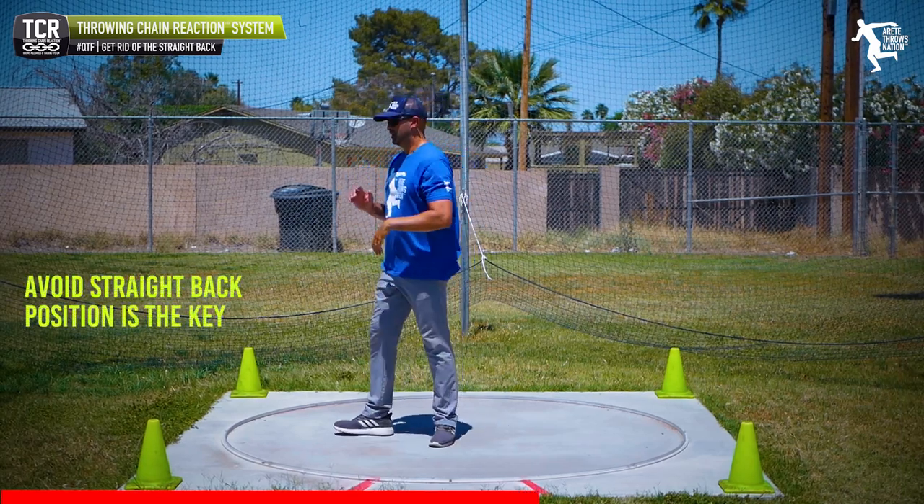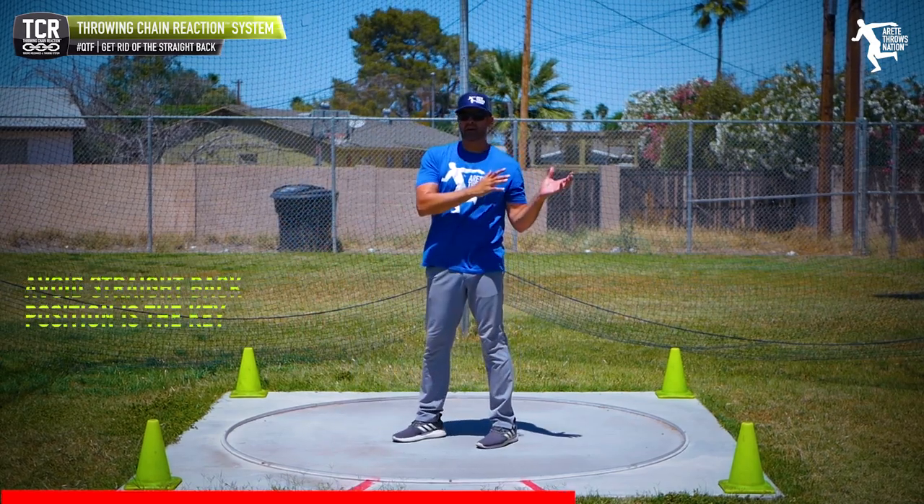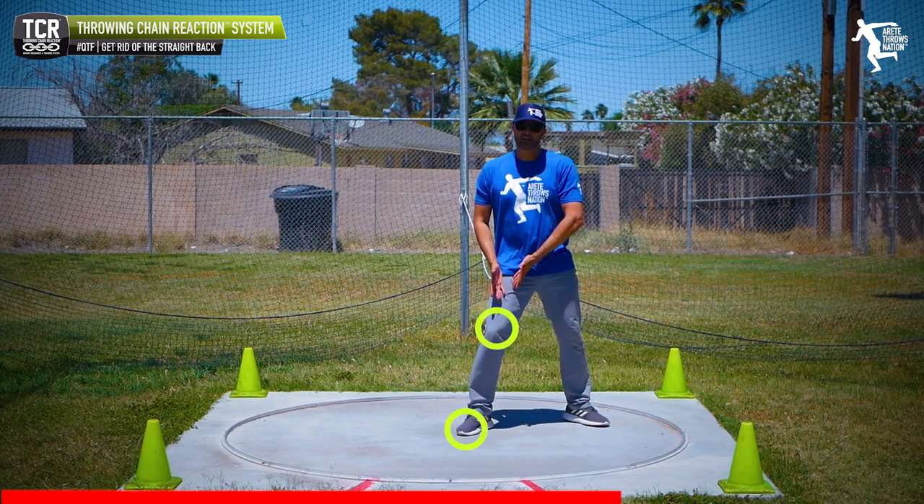The straight back will absolutely kill you. When you pull up and kick in and pull in with a straight back, you can see how I start to fall. A straight back leads me to this position — it's hard to get my foot under me.